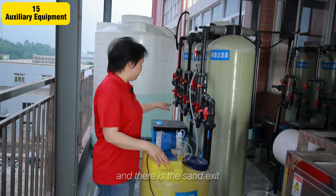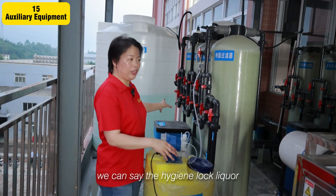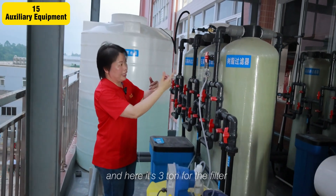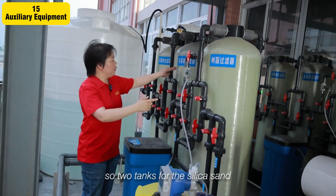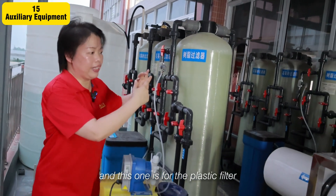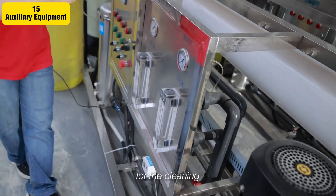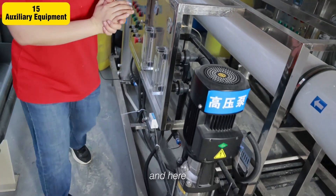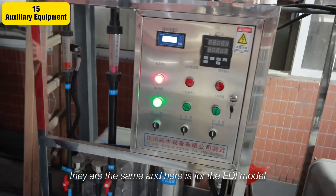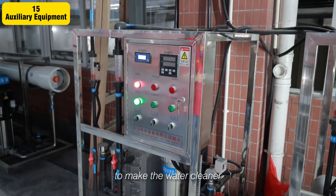There is salt acid — we can say hydrogen liquor — and here it is a three-stage filter. Two tons for the shilling sun filter, and this one is for the plastic filter. After that it comes out to the RO module for cleaning. These two are the same, and here is the EDI module to make the water even more clean.